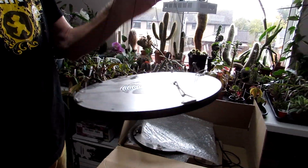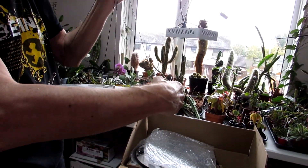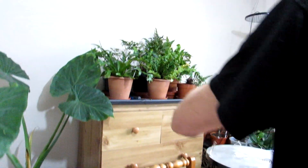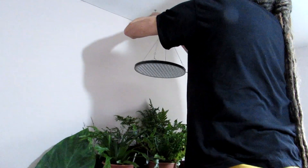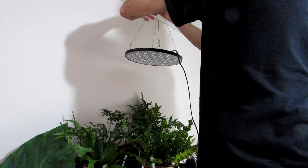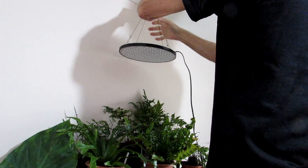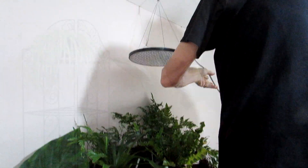These are the grow lights, nicknamed UFOs. I have done a full review on these already, so I don't need to go into detail about these particular lights. In this video, when we put these up, we're going to show you all the different types of grow lights we've got around our house for all our plants. We've got lots in different rooms, different types and different brands, and they all do pretty much the same thing — they're all very good. So easy to install as well.